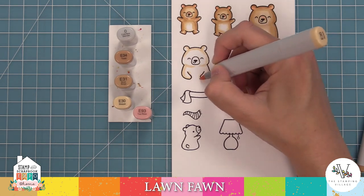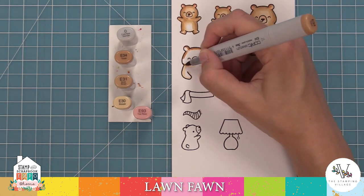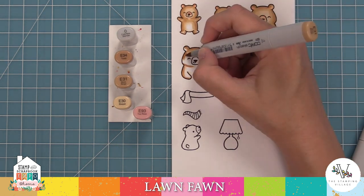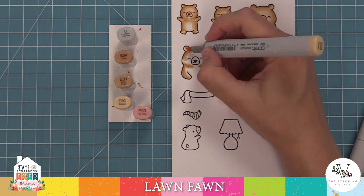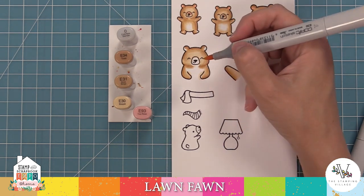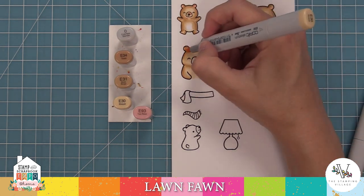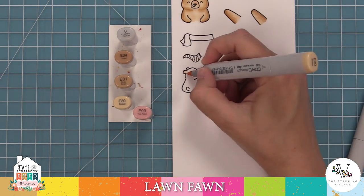I really love this little guy with the paws because the coordinating die makes the paws so they can hold things. You can use him on his own, or layer him on top of the standing bear to give him arms that can hold something like a little heart or even that cute little tiny bear — it's really sweet. Make sure to check out LawnFawn.com to see some really cute ideas with this Snow Much Fun stamp set.